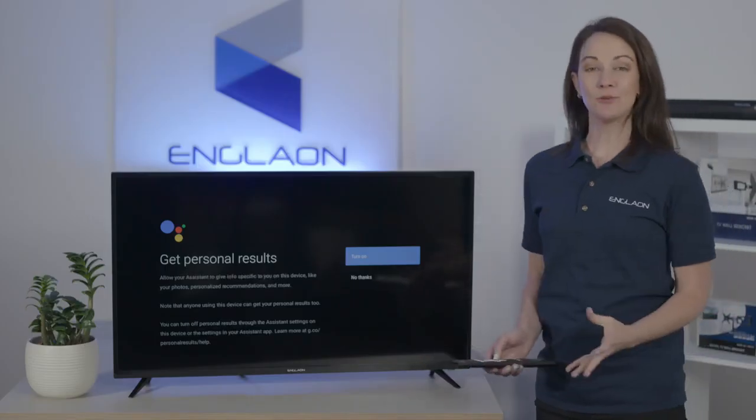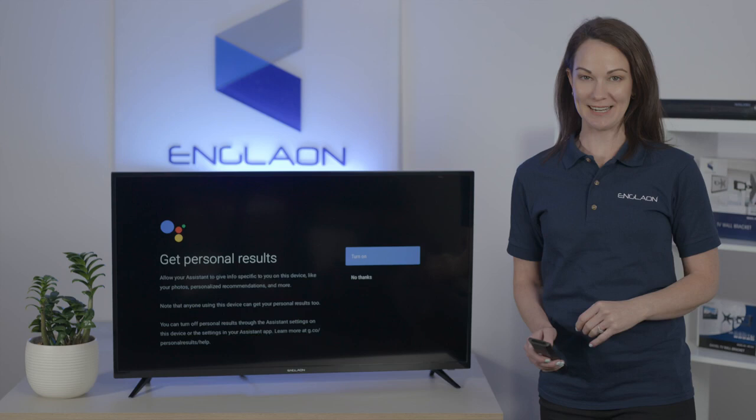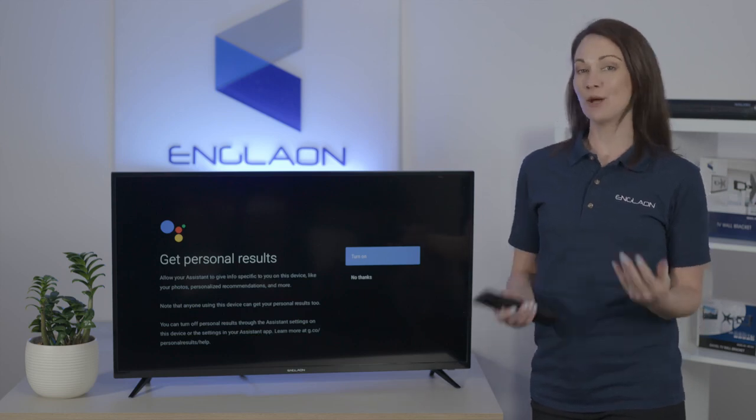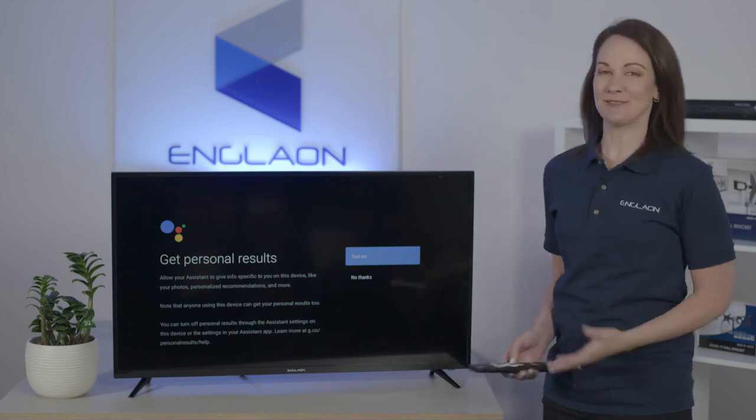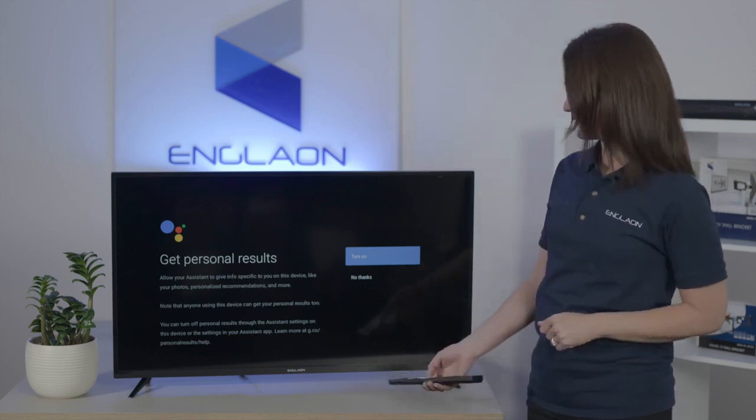Now it's up to you whether you want your TV to gather your data — that way you will have more personalised results delivered to you. But if not, you can select 'No thanks.' We're just going to keep it turned on.